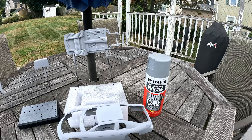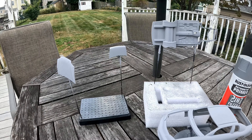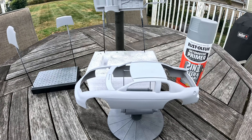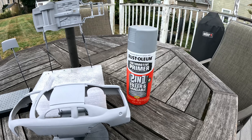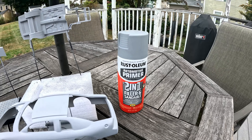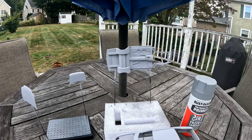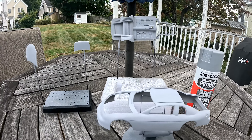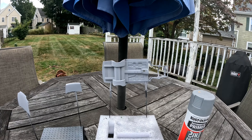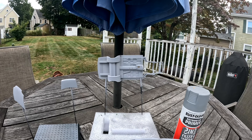For the past 20 minutes or so, I've been priming everything. I've been using the 2-in-1 filler sandable Rust-Oleum primer. There's the body, and then the trunk, and the hood, and the chassis frame.